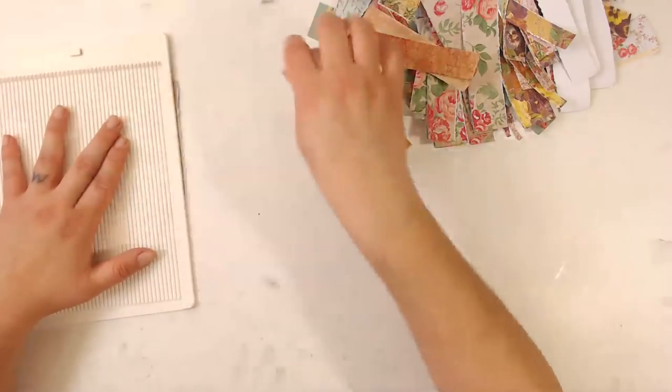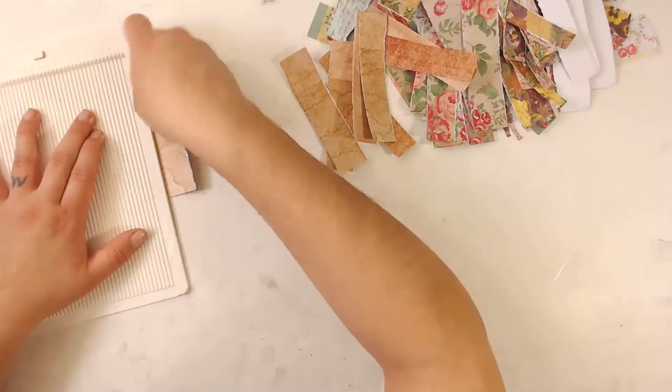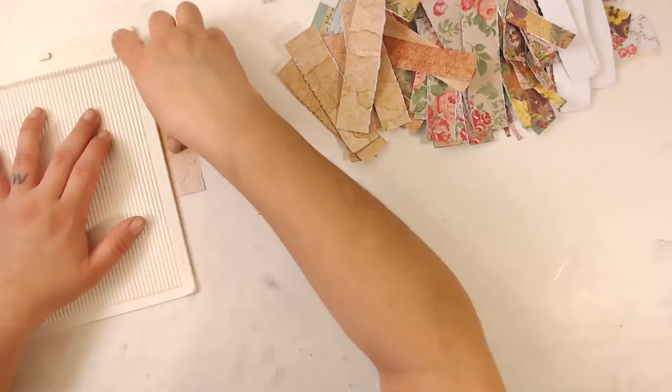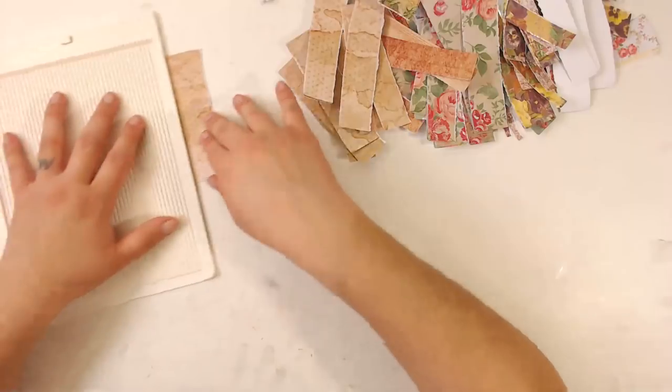We're down to the last two pages. My cat found a piece of plastic too — such a weird creature.